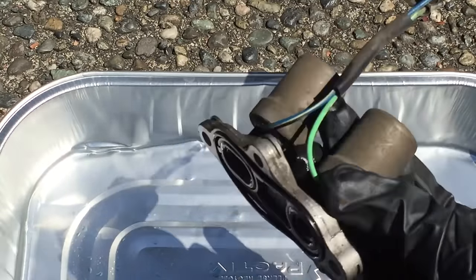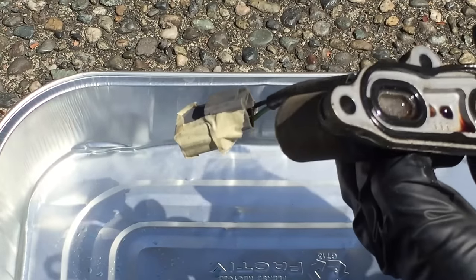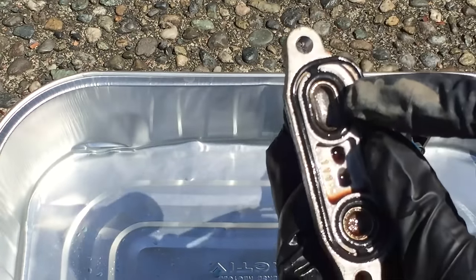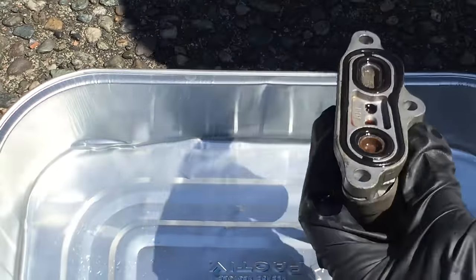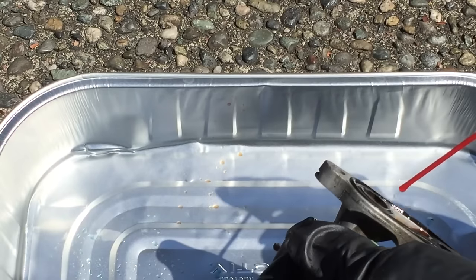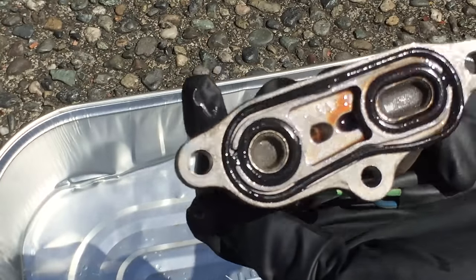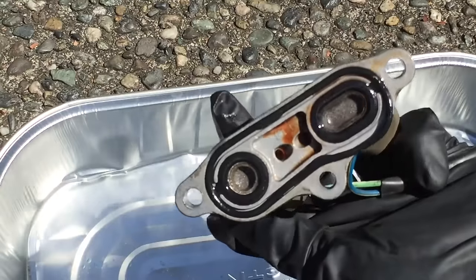Here is the solenoid — this is the lockup solenoid. We've got this gasket here, which is pretty well adhered in there. The main thing I'm looking at is these two grills. This one looks pretty clean; this one has got a lot of junk in it, although it's not as bad as I would have thought. I'll work on cleaning this out a little more and see what I've got.